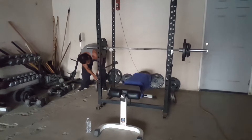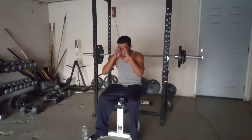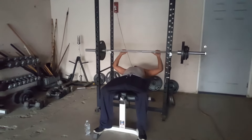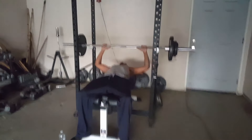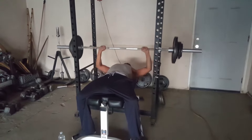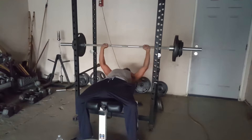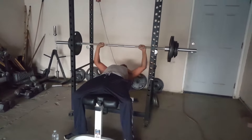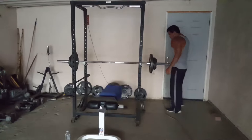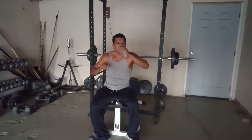This should be my last one. Let's try to go for six. There we go. Remember, don't take breaks. We're almost done.